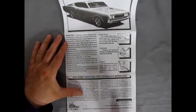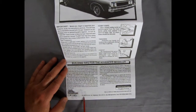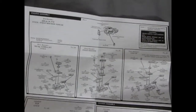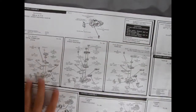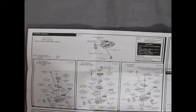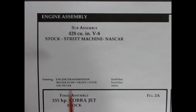Here's how to build the kit, building tips, and of course the Racing Champion logo — so it's 2002 RC Ertl, which is now the company Round Two. There are a lot of panels; this folds out into a big map, three pages wide. Step number one: sub-assembly 428 cubic inch V8 — stock, street machine, or NASCAR — with painting instructions for ford blue engine, transmission, water pump, front cover, and white oil filter.